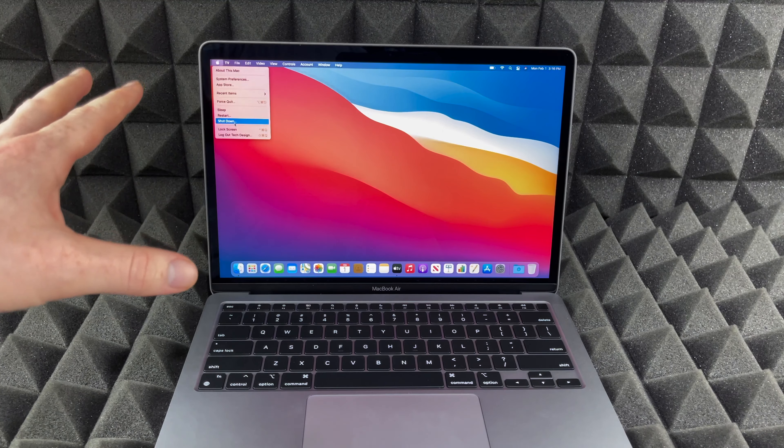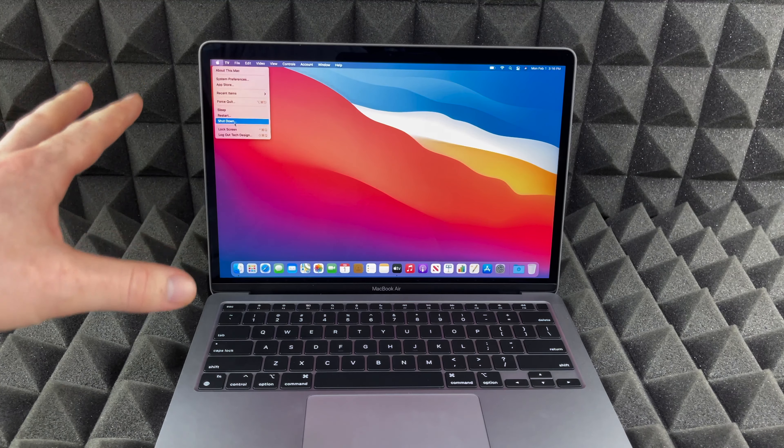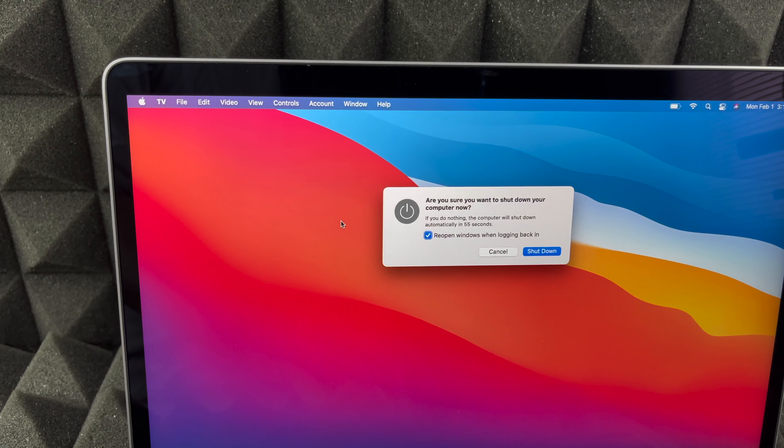I know this screen's kind of small so you guys can't see it, so I'm going to zoom in a little bit. Here we go — you guys can see Shut Down. Just press on Shut Down and we're gonna see this dialog, then just press Shut Down again and it's going to automatically shut down.